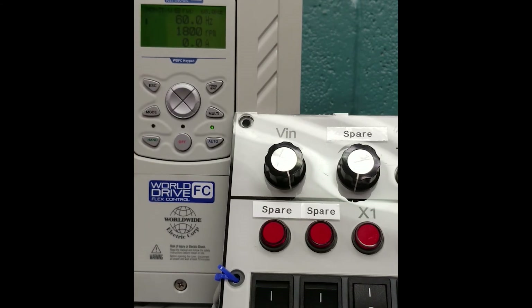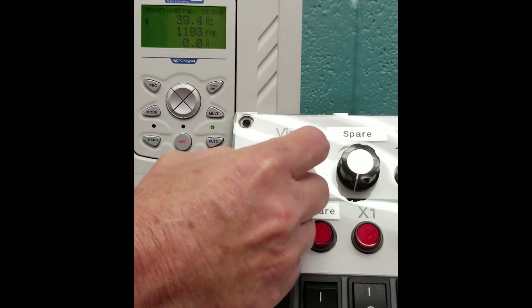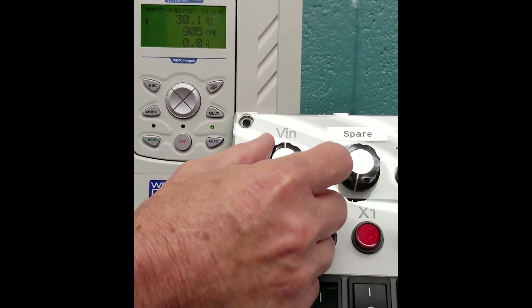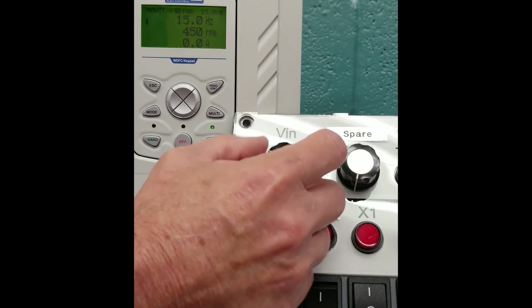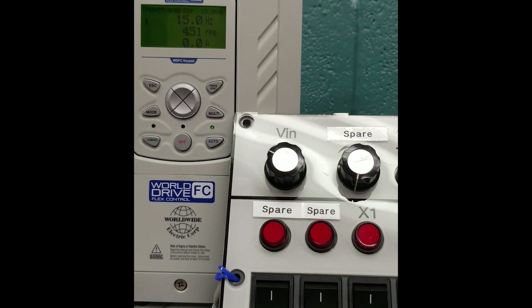You can see our pot is still working at 60 hertz, 1800 RPM. I'll illustrate taking that down to 30 hertz. The three-line display shows hertz, RPM, and amps. Now we'll take it down to 15 hertz. Now we're going to select our stop button — the motor has stopped. Now we will restart our unit and it will come up to 15 hertz.